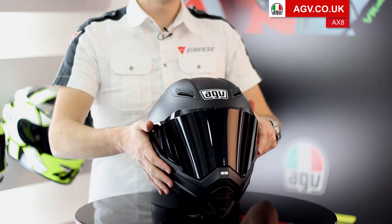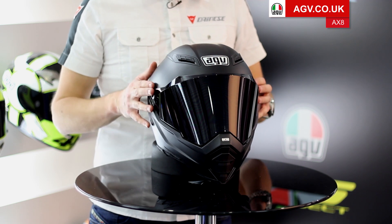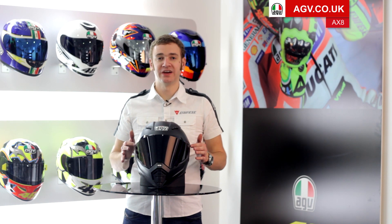A really cool looking, aggressively styled and very, very light helmet specifically designed for Street Fighters and naked bikes. To see the full range of colours on the AX8 Naked, the full specification, and to find your nearest Team AGV dealer, please head to agv.co.uk.